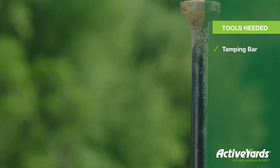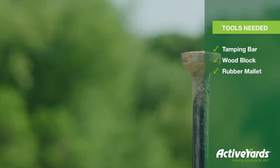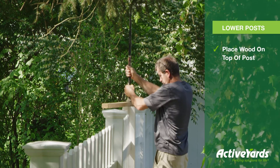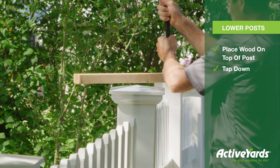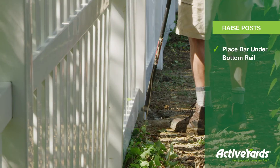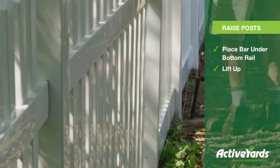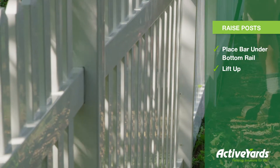This can easily be done with a tamping bar, a block of wood, and a rubber mallet. To lower your rails, place a block of wood over the post and gently tap it with a rubber mallet until you reach the desired height. If you need to give it some lift, place the tamping bar below the bottom rail and lever it up a little. Always step back and take a look at the fence line before making adjustments.